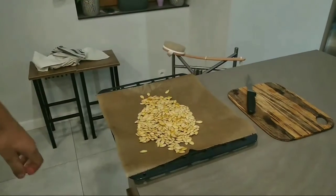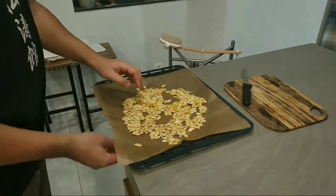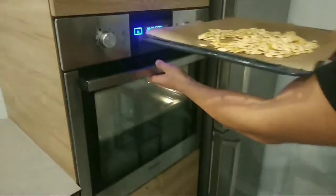By the way, don't get rid of the pumpkin seeds — you can prepare them very easily and they'll be a perfect tasty snack. Just roast them in the oven until they become brownish.